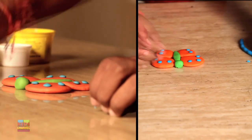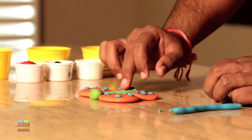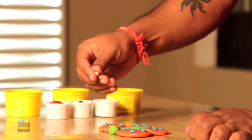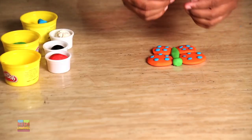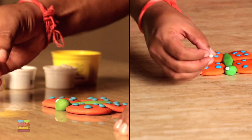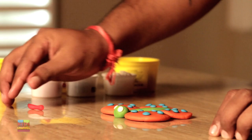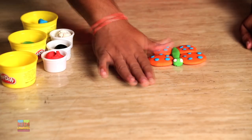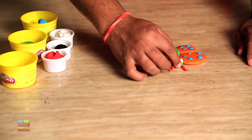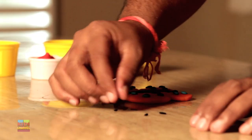You see how pretty it looks once they all come together? Now take some white Play-Doh to make her tiny little eyes. Both eyes should be the same size. Now take some red Play-Doh — this is going to be for her antennas. To make her eyes look even better, use small black Play-Doh balls for the detailing.